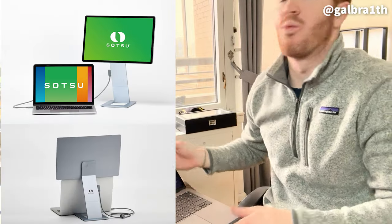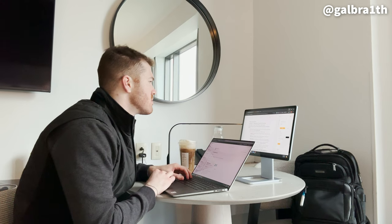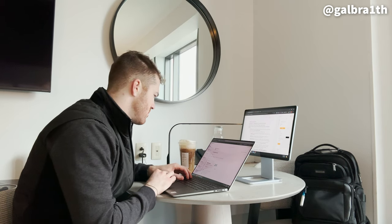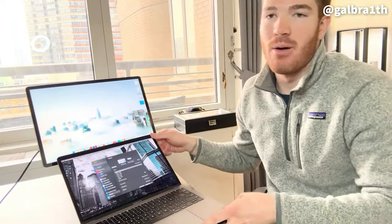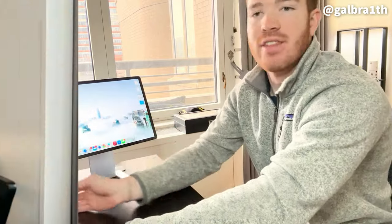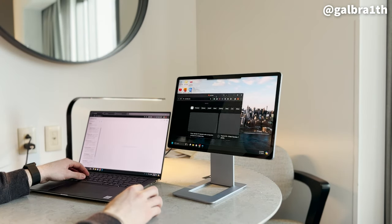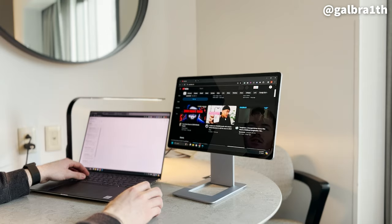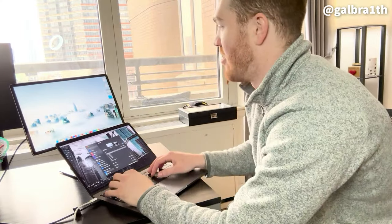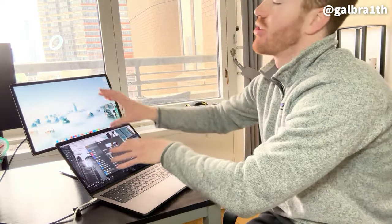I just put it back in the typical landscape mode. This is a really popular way to use it. I was working from it this way when I was in Denver and I thought it was super helpful having the screen right above. But of course you can have it the traditional way where it's just to the side of your laptop — it's really user preference. If you're a little more confined on space, having this setup is pretty great because it feels so seamless between the two screens.